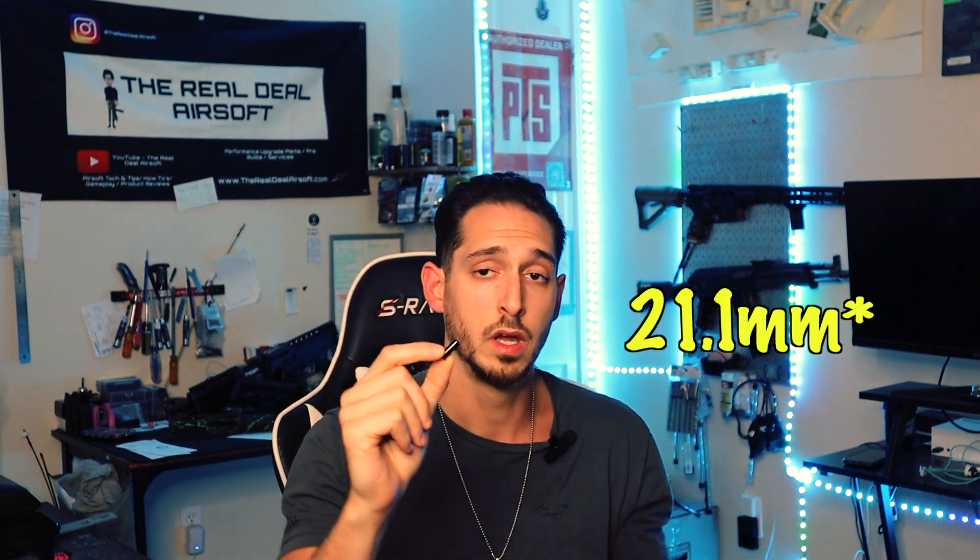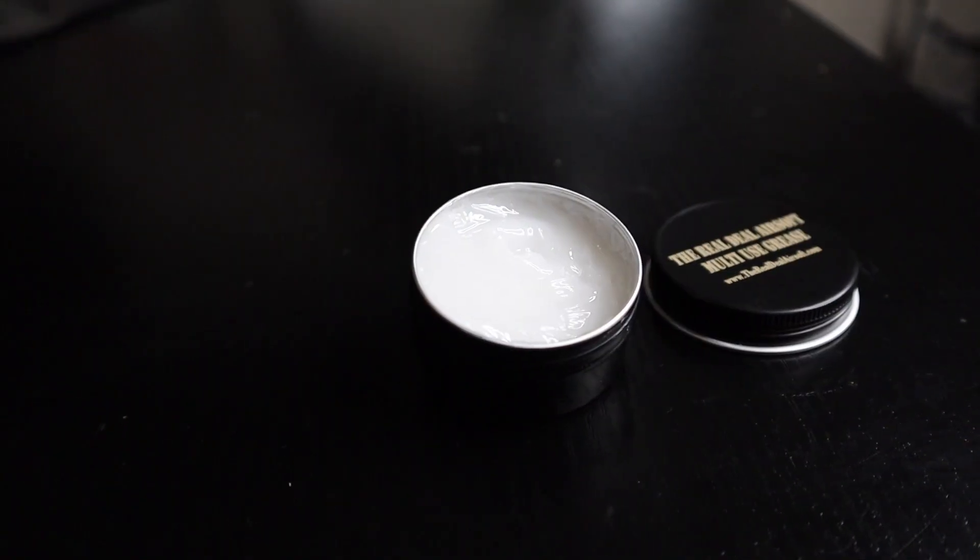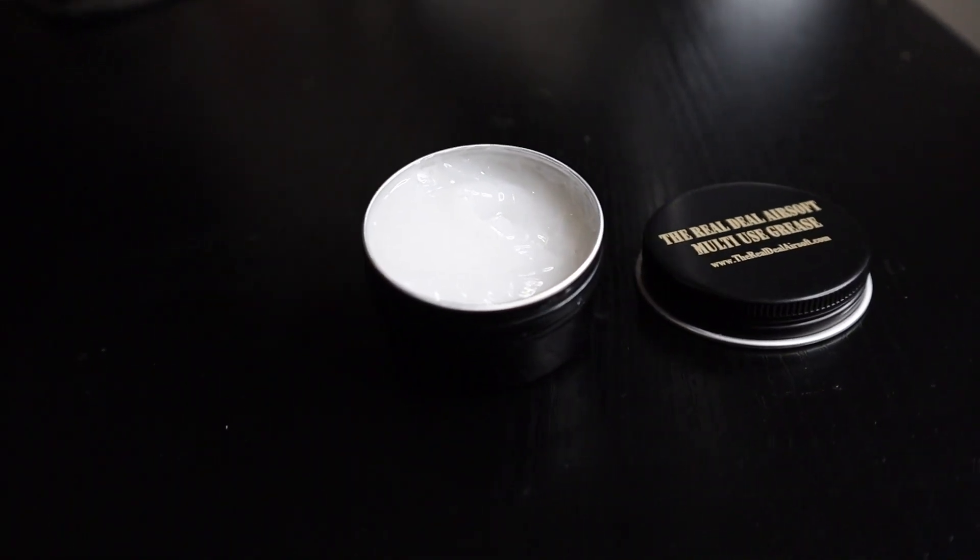I want to take a second to show you how easy it is to make this go from 21.4 to 21.2 millimeters. We're going to be using one of the prototype nozzles I had when doing some testing — it's a different color but the same nozzle. Also, when you grab your lightweight CNC aluminum nozzle, make sure to use lubrication. If you're unsure which grease to use in your airsoft system, we make our own grease in-house — it's an in-house blend available on the website.